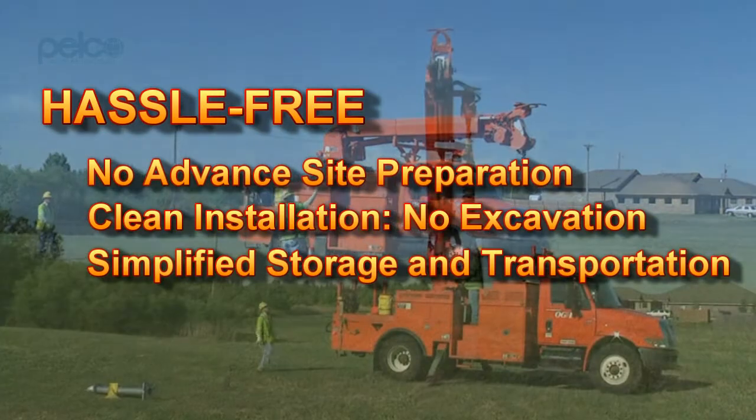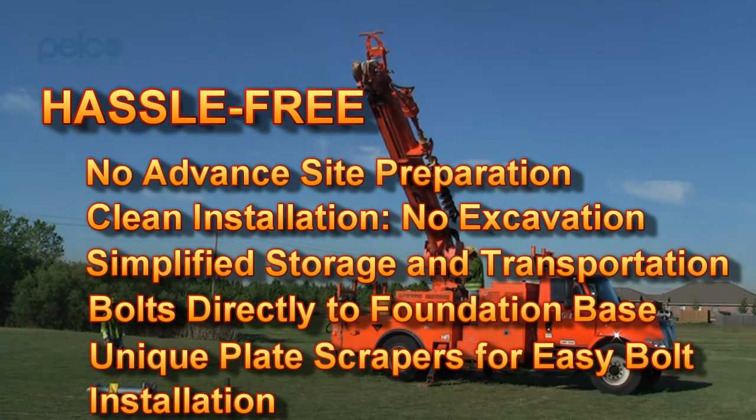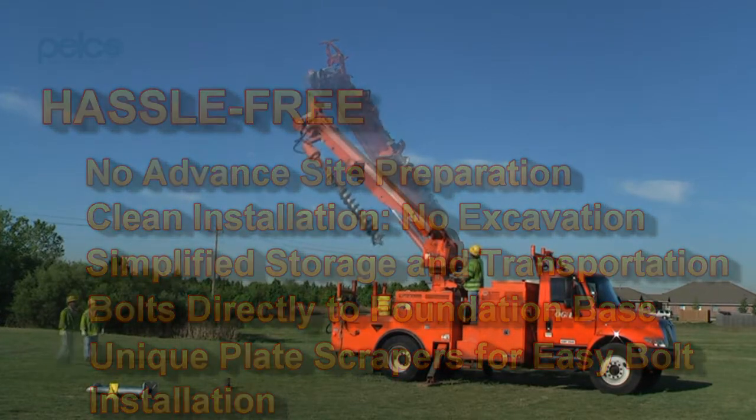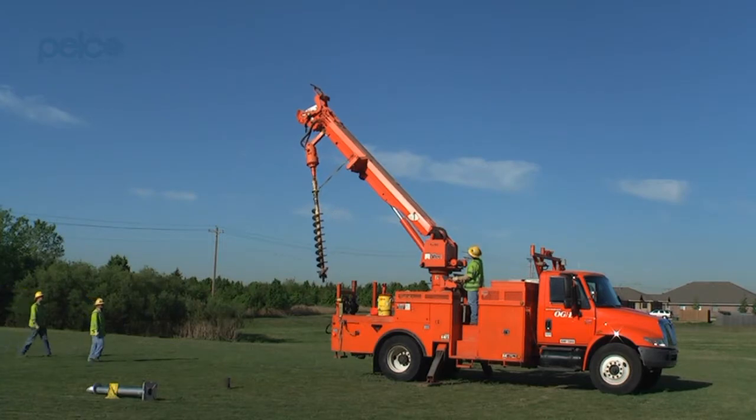Pelco's power-installed foundation anchors require less equipment and reduced labor. The foundations are installed by the use of a vehicle equipped with hydraulic rotary equipment and a conventional Kelly bar.